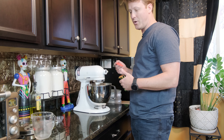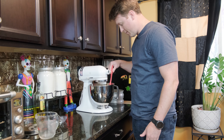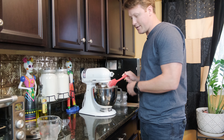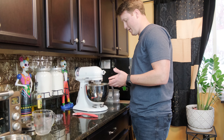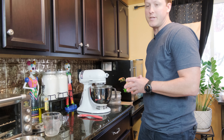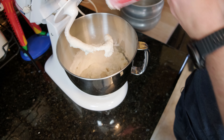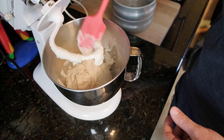Turn your mixer on the first setting. This isn't an exact science, so once you put all your ingredients in, just make sure your flour gets mixed in with the liquid. After it mixes for a little bit, I like to check it to see if it needs more liquid or more flour. You basically want a dough that is soft and not sticky. If you touch it and your dough is still sticky, you need to add more flour.